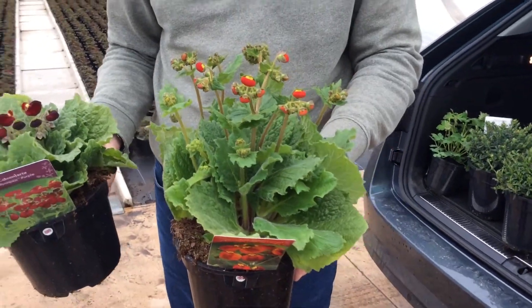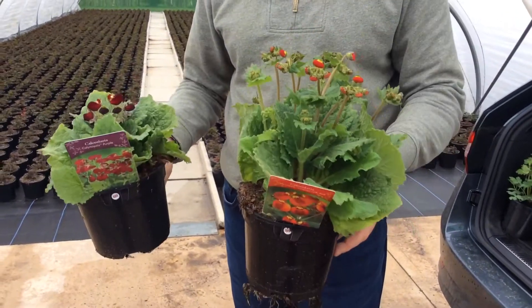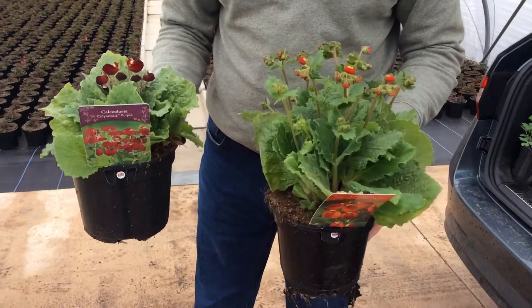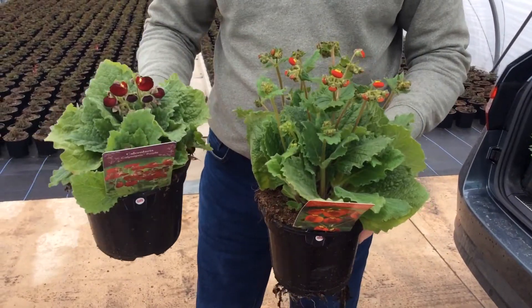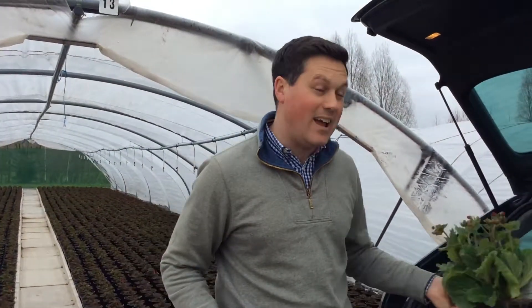Absolutely fantastic chunky two-litre plant — something that's going to be completely different for your customers. They may have seen them in bedding packs, but to get a chunky plant of this size that you can put in the garden or a container is absolutely fantastic. There are three different colour breaks — deep reds through to yellowy oranges — just wonderful. That's our new Calceolaria Collection.